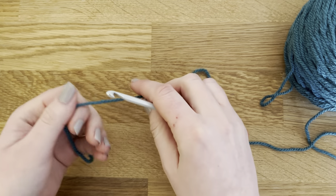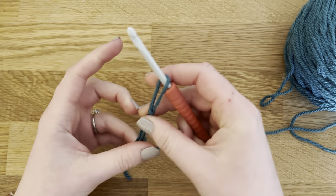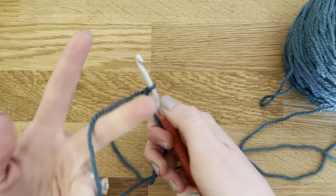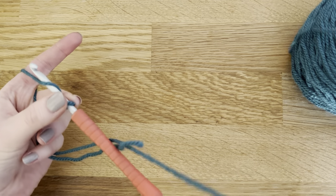So I'm going to be starting off with a slip knot. Remember you can watch all of the basic crochet stitches on my YouTube channel, so if you need help with a slip knot or the chain stitch just have a look at those other videos.